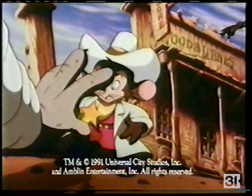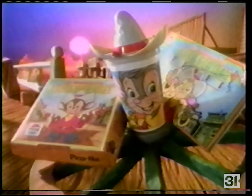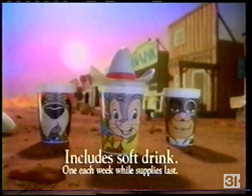The stars of the movie An American Tail: Fievel Goes West are at Pizza Hut. Get your kids a Pizza Pack, including a personal pan pizza with their favorite topping and one of three collectible cups — just $2.99.